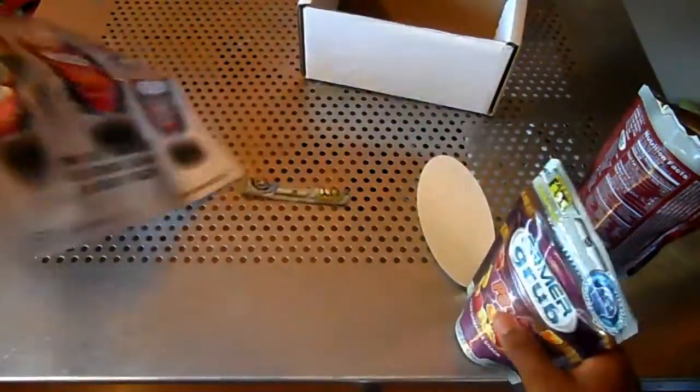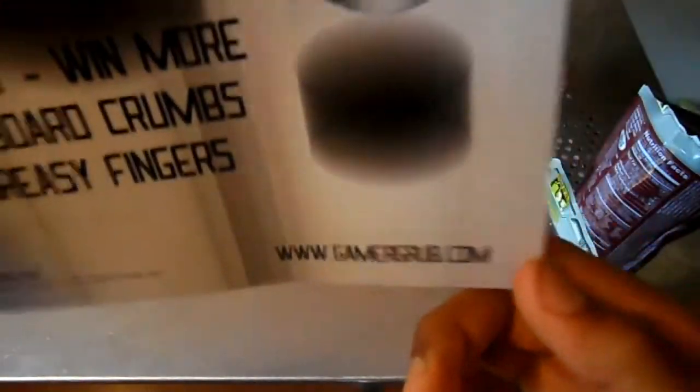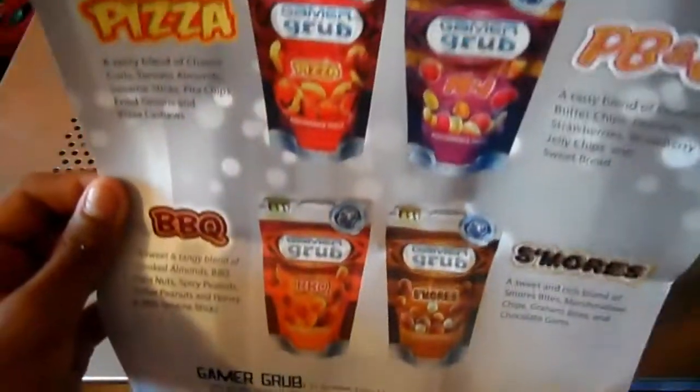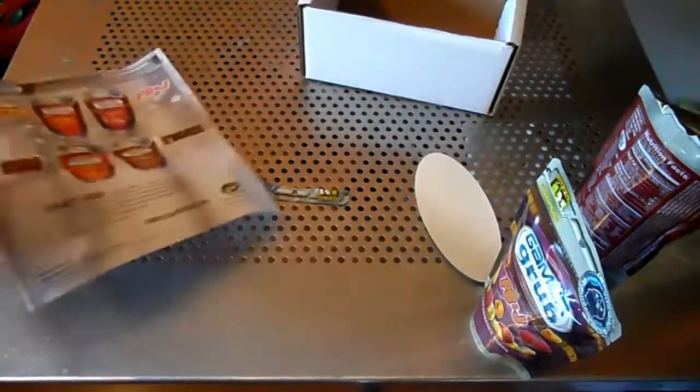If you want to get some GamerGrub, you can go on GamerGrub.com — their website. I'll put that link in the description. And again, here's all the flavors. Thanks for watching my video. Peace.